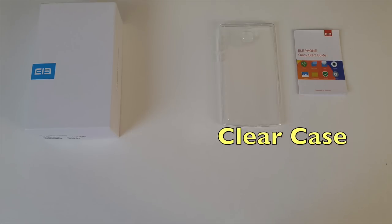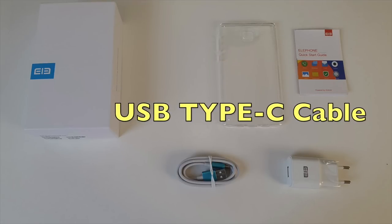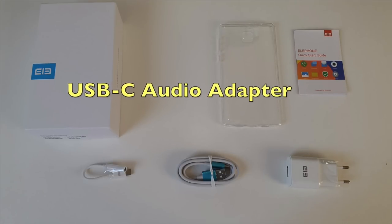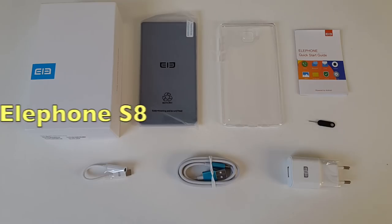On paper this seems like a winner — you're definitely getting more for your money. But today we will find out how good this smartphone actually is. So let's begin with a very quick unboxing. Inside the box you will find a user manual, a clear smartphone case, a power brick, a USB Type-C cable, a USB Type-C to 3.5mm adapter, and a SIM eject tool.